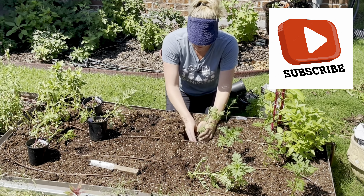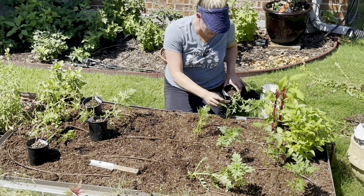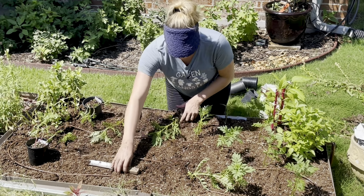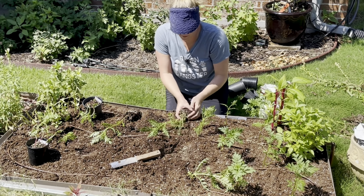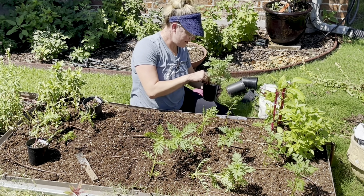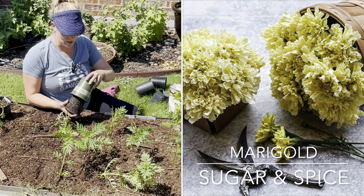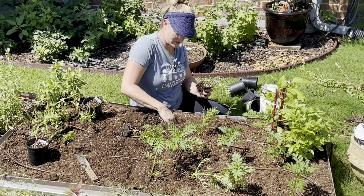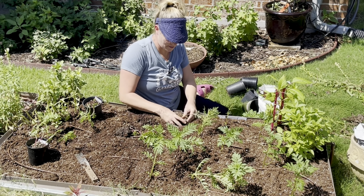The orange Hawaii I believe I purchased from either Baker Creek or Johnny's, so you can still order those online if you're interested. The next variety is sugar and spice — it's kind of a buttery color. It did not do as well during the germination process as some of the others, so I don't have as many seedlings of that. I also gave a bunch to my friend Kristen for her garden.